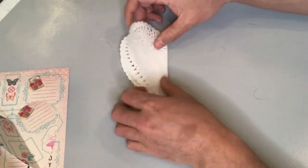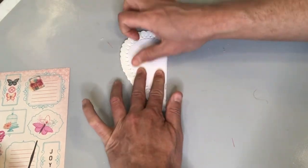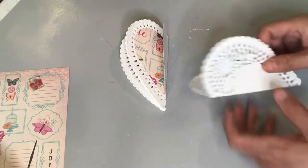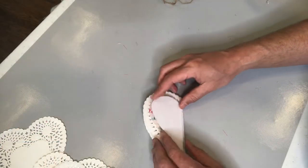Lesson learned — before I go out and buy any new crafting materials or supplies, I always try to see what I've got in my stash that I could use up first, and that way I feel like I'm not adding to my own crafting hoarding problem.